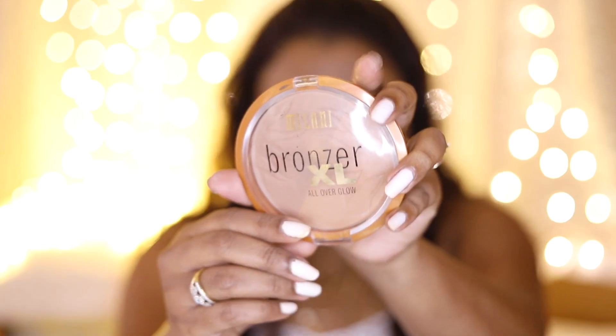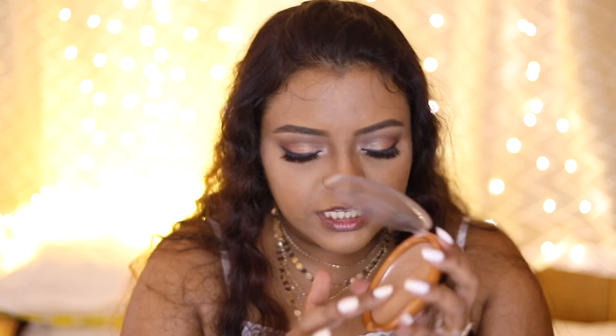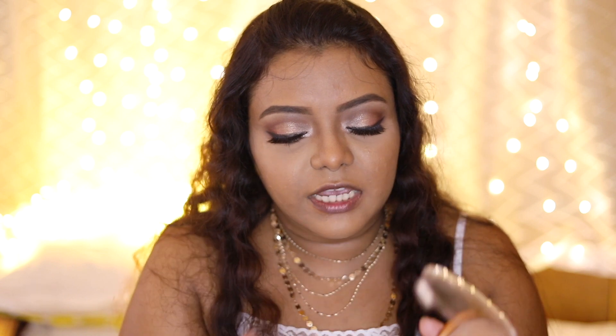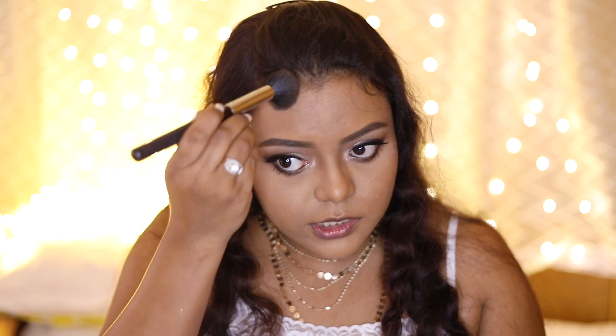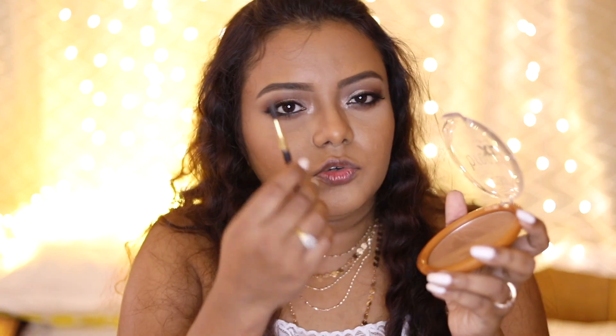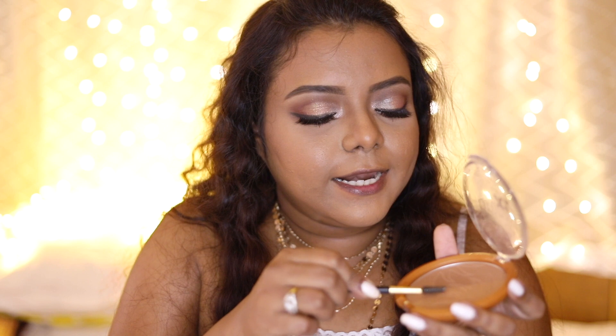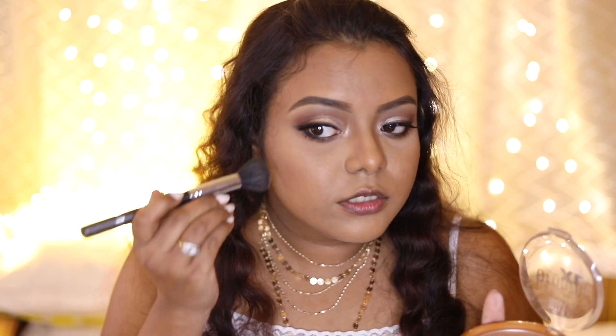I've noticed that with this foundation my face has started becoming oily again, so I'm packing on some more powder. Next I'm moving into bronzer — this is the Milani Bronzer XL All Over Glow. I don't see much of a glow product, and it is quite hard to pick up the product. I'm using a stiff brush to bronze my face and it is giving a very beautiful subtle bronzing effect. To pick up more product, you can use a spoolie to scratch a little bit out and then pick it up with your brush.